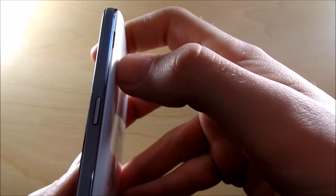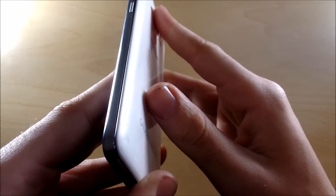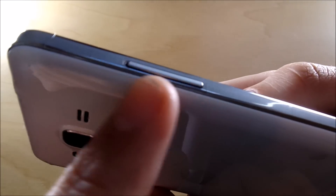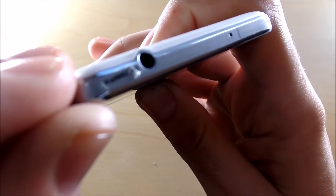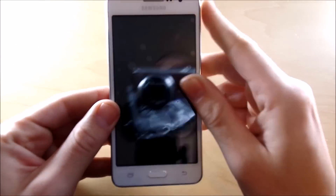Going over to the right side is your power button. Up here is the slot to pop off the back for the removable battery, where you can also insert a micro SD card. On the left side we have the volume rockers. On the top there is nothing, and you'll see the 3.5 millimeter headset jack where you can plug in universal headphones, plus another mic.